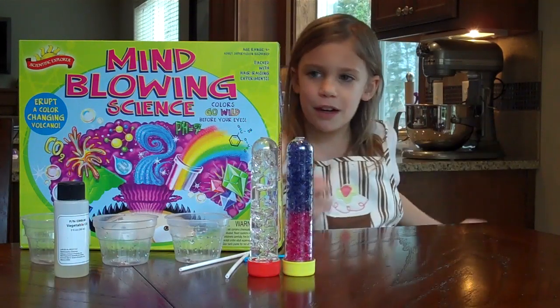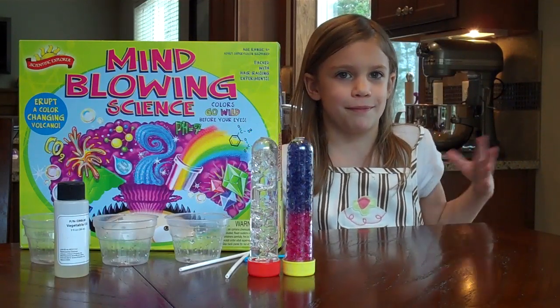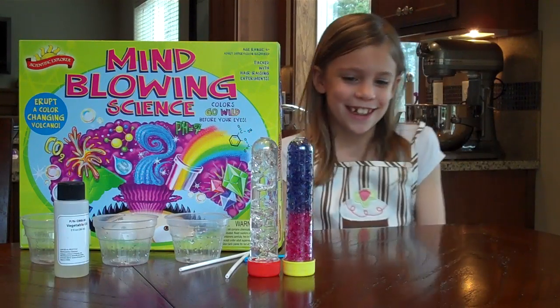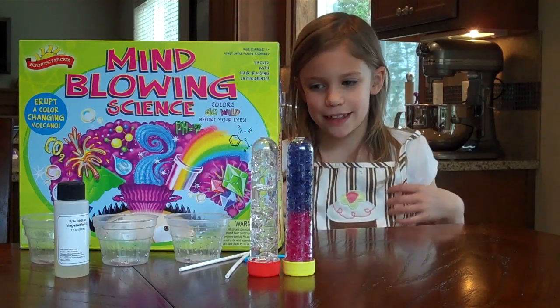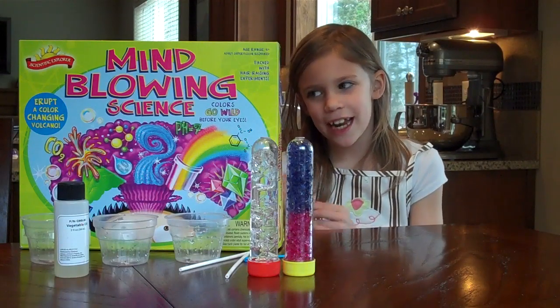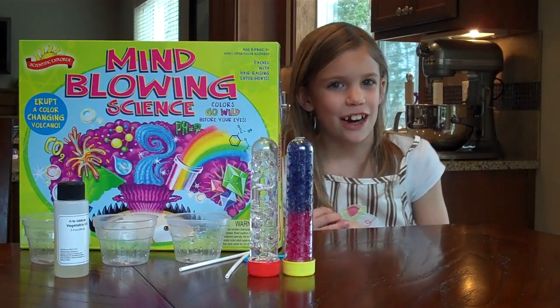And I like about it that it's fun, easy, and it like teaches you. And there's one thing I don't like about it — that it's messy, and that's why I'm wearing this apron. And there's another reason that it can be kind of hard.